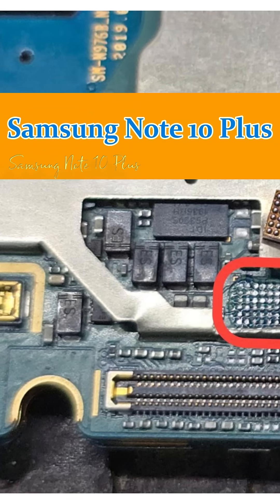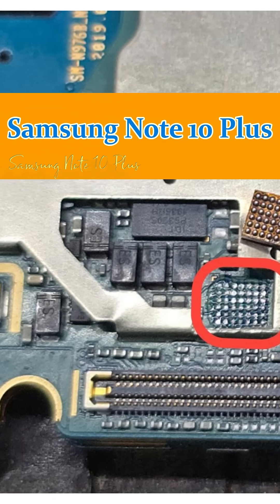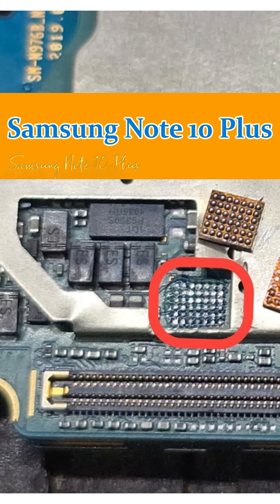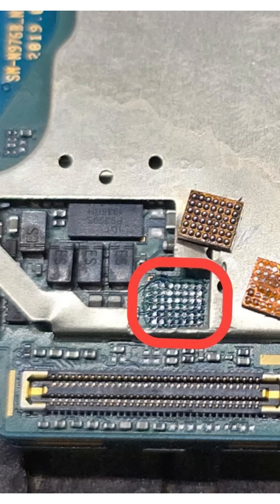Hi guys, for m24.com Samsung Note 10 Plus not charging — charging line short circuit. Difficulty is medium and repair time about 45 minutes.